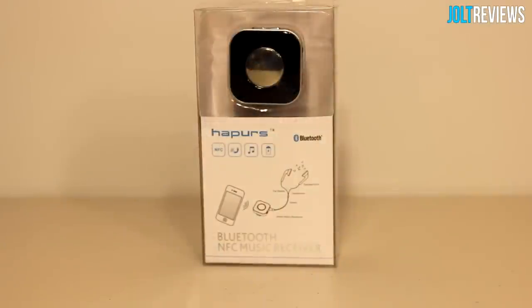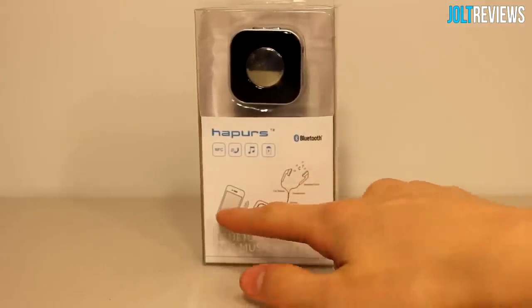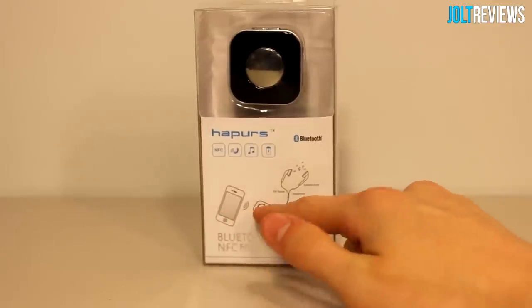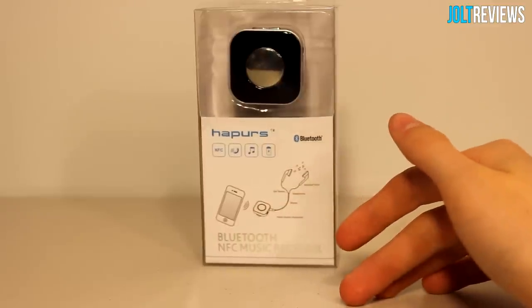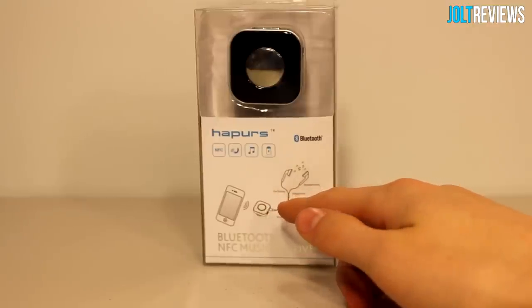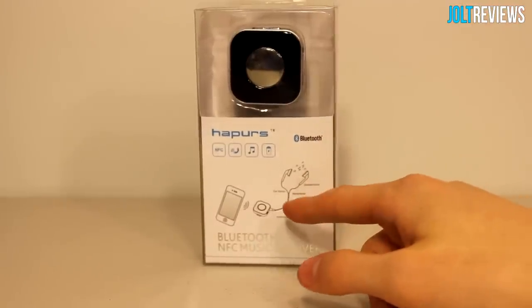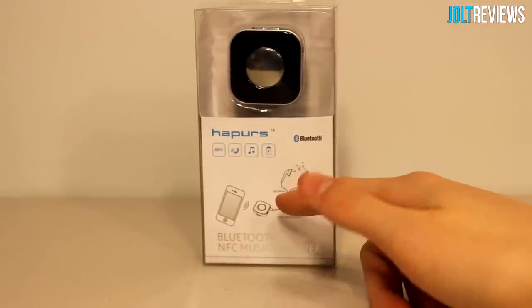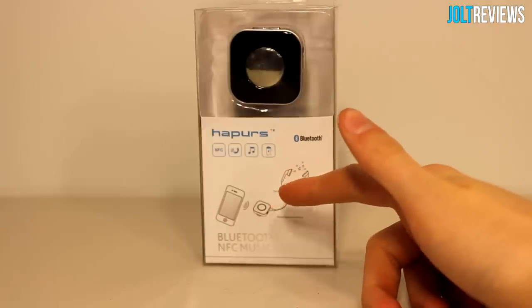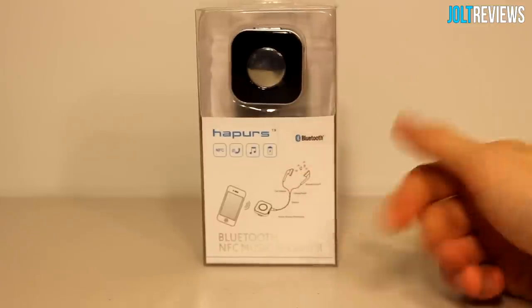Today I'm doing a review of this Bluetooth music receiver from Happers. It's a little receiver you can plug your headphones into and connect your phone to wirelessly. Rather than plugging headphones directly to your phone, you plug them into this receiver — essentially wireless headphones. I personally think it would be better used with a stereo; you could connect this to a non-Bluetooth speaker and turn it into a Bluetooth speaker.